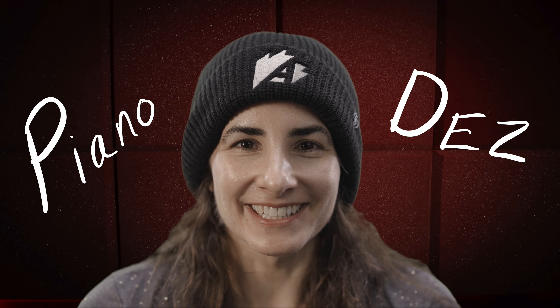Hello and welcome to Piano It Does. In this episode, we're going to talk about posture.